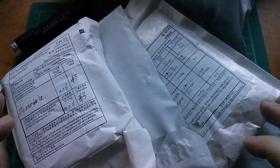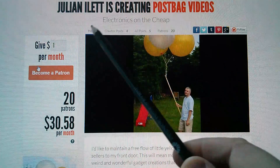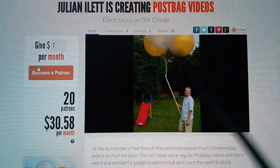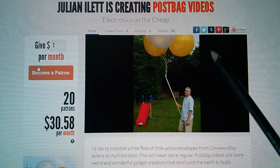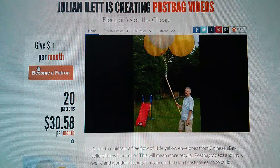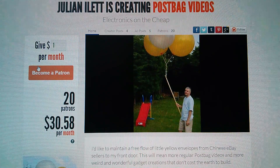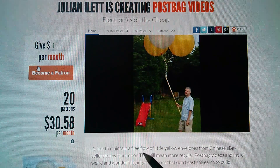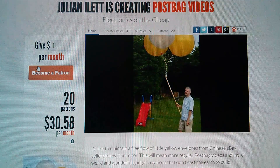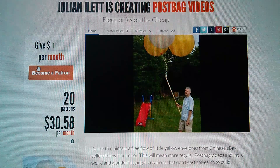Just before I start opening these, I want to say a quick word about Patreon. Julian Eilert is creating postbag videos, and I want to say a massive thanks to my patrons for supporting me. The money from Patreon will only go towards postbag videos — it'll go specifically via PayPal through eBay to purchase items directly from China, so the flow of little yellow envelopes can continue. I'll put a link to my Patreon page right at the top of the description in this and all future postbags.